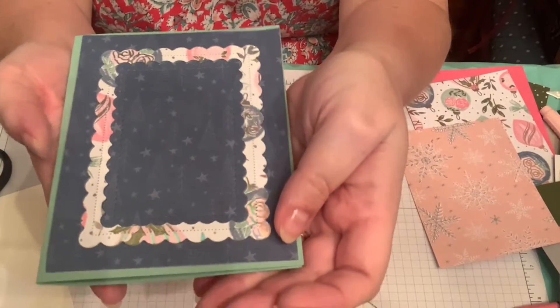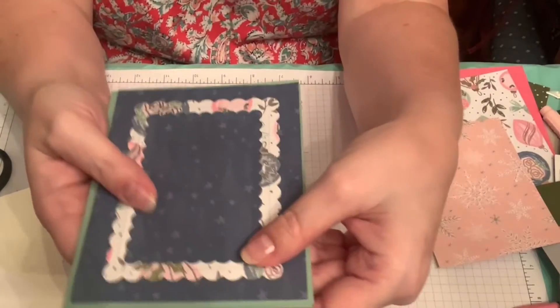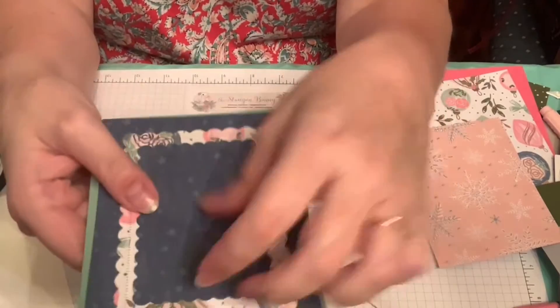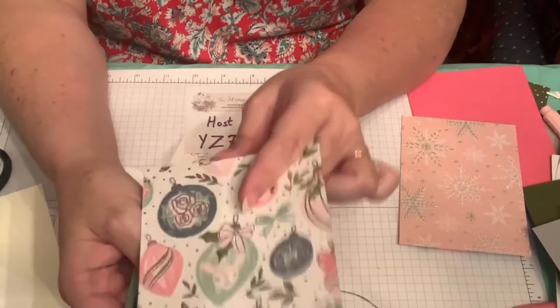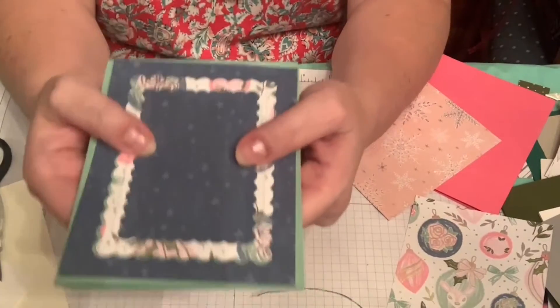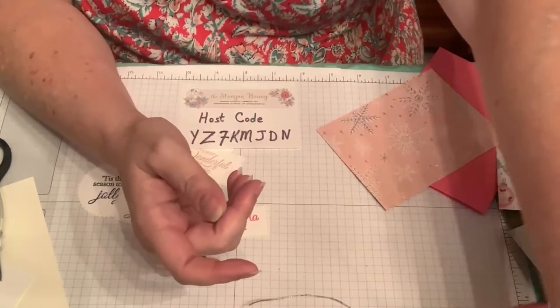You could put a tree here — there are so many trees on this paper you could use a variety that you may already have — or cut out a particular ornament from the paper and pop it up right in the center. I think that's probably what I'll do. That's one technique you can use with this paper.